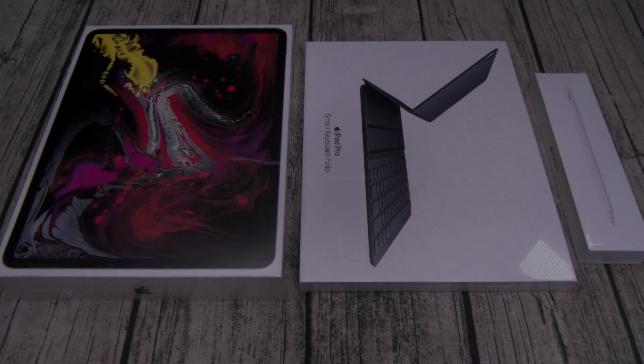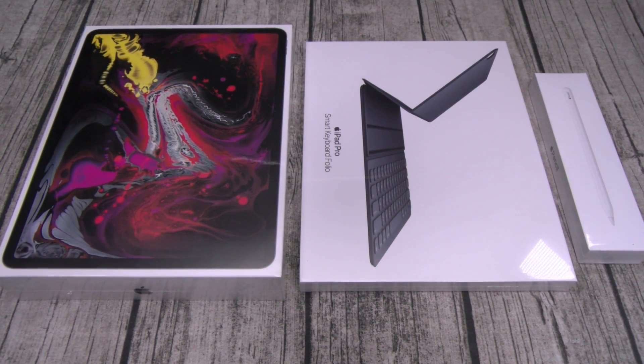Yo, what's up everybody? It's your boy Floss back again with another video, and today we're gonna do a quick unboxing of the iPad Pro, the Smart Keyboard Folio, and the all-new Apple Pencil.